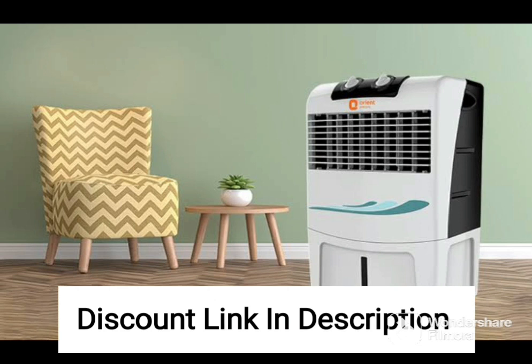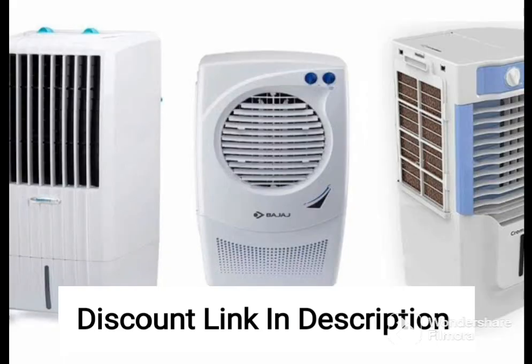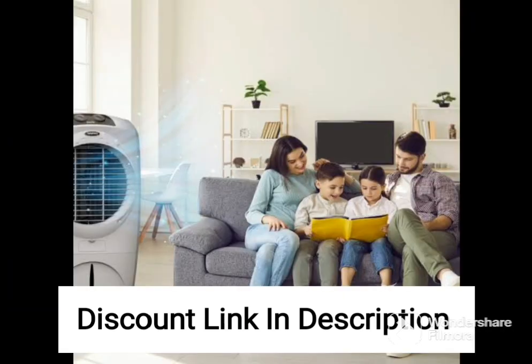Overall, I highly recommend the Orient Electric Ocean Air CD7001H air cooler for its powerful performance, easy operation, and durable construction. Whether you need to cool a large room or an outdoor space, this air cooler is sure to provide a comfortable and cool living or working environment.